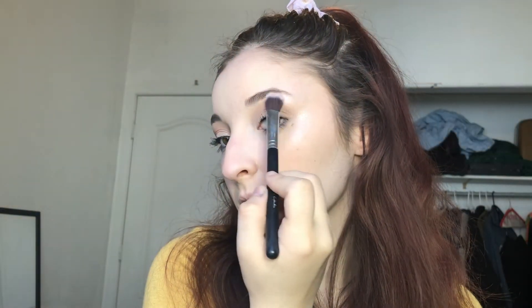And then I'm going to go in with my Milani Strobe Light Highlighter in the shade Afterglow. I'm just going to put that on the high points of my face — the cheekbones, the brow bone, the inner corner, the tip of the nose, and my cupid's bow.